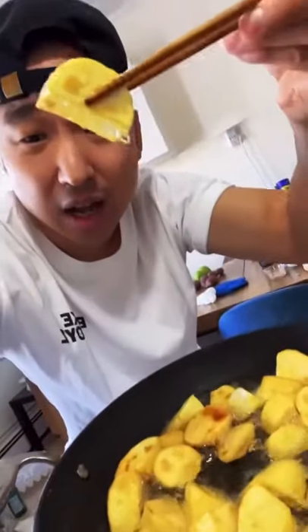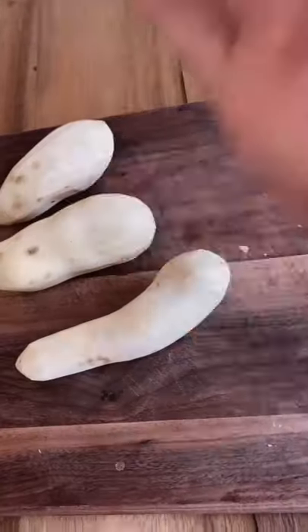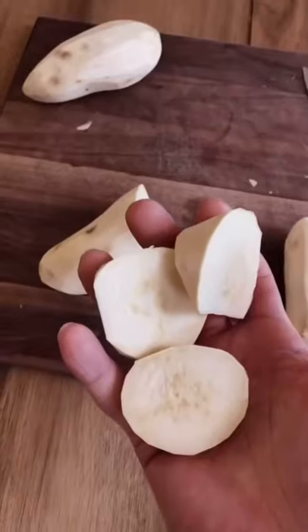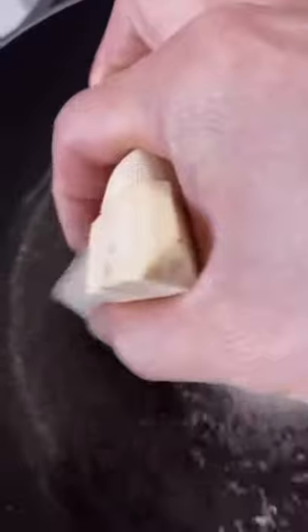This is how you make matang. 500 grams of sweet potato — chop it up, just like that. Heat up your pan with a cup of oil, then throw in your sweet potatoes. Be careful guys.